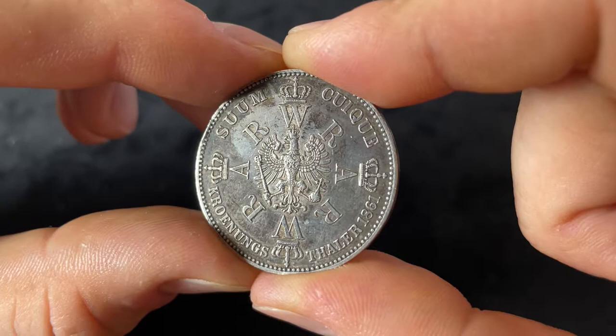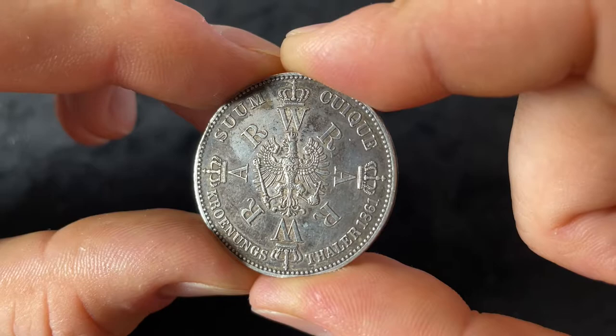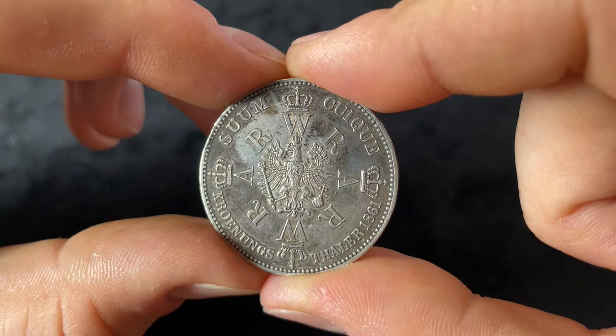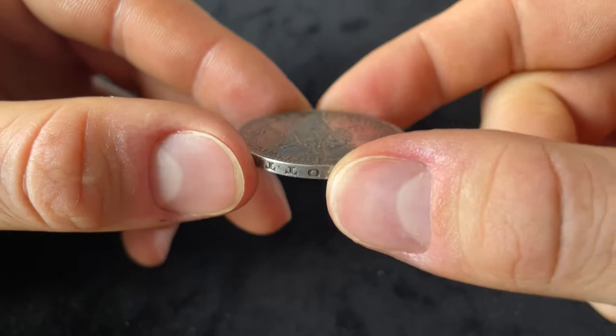The coin has a composition of 90% silver, a weight of 18.52 grams, and a diameter of 33 millimeters. This was also the size that the later 3 Mark pieces of the German Imperium had.